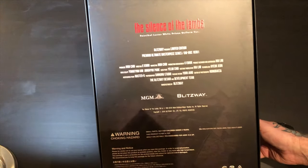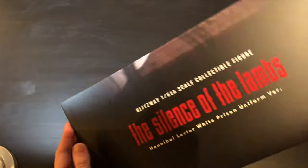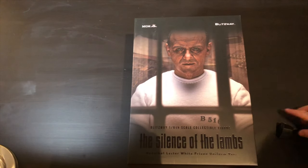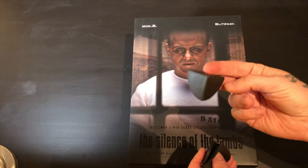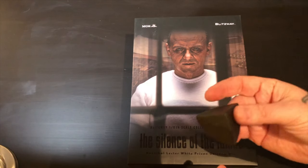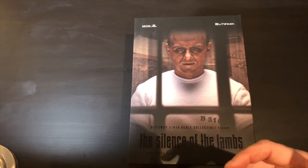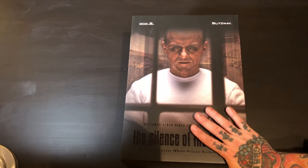Blitzway does really, really good work with their figures. There's a little bit of delay with this guy but the packaging looks good. I also want to compliment them on the fact that they actually use plastic corners on the shipping box to protect the box — I thought that's really badass. It's a nice extra that they do to go the extra mile and make sure that you get something shipped to you in pristine condition.